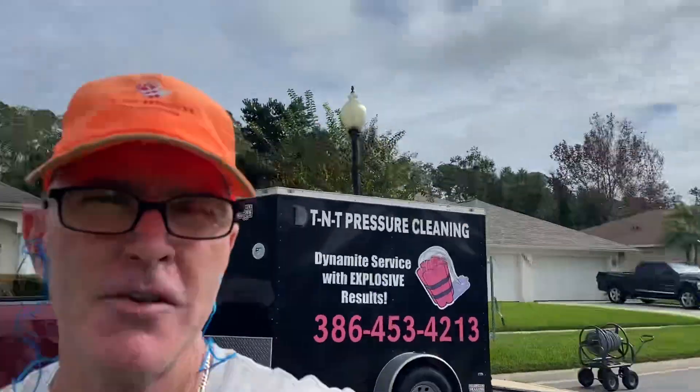Good afternoon everyone, Trevor Thompson, TNT Pressure Cleaning — dynamite service with explosive results. I'm going to show you guys what it looks like to lay a solution application down with the X-jet and 100 feet of the 3/8-inch ID polybraid siphon hose on sidewalks, driveways, and a house wash. Come check it out.